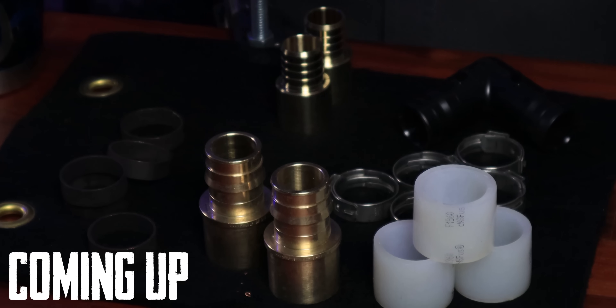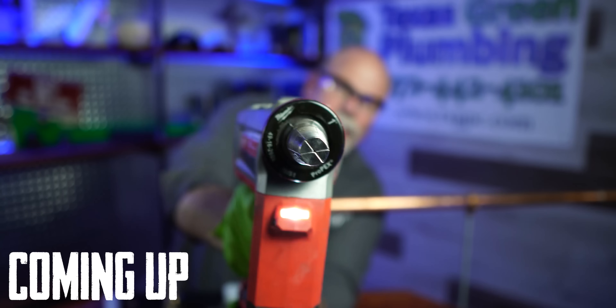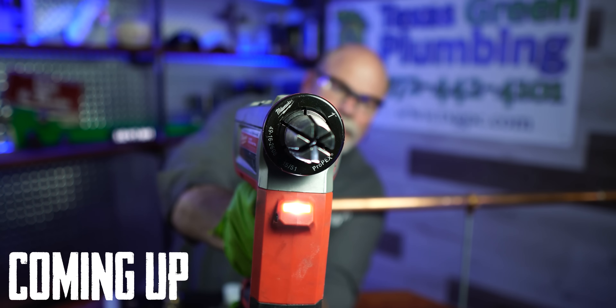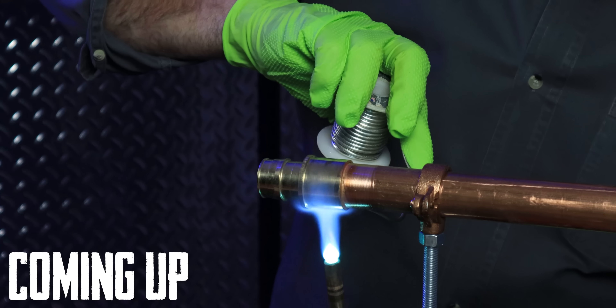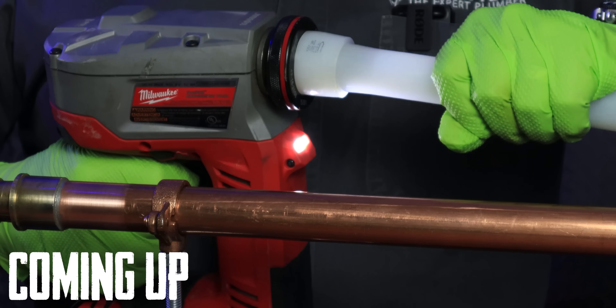In this video we're going to talk about PEX to copper — not just PEX, but PEX A or PEX B — and how to join it to copper the right way without having any problems. Also stay till the end and I'm going to tell you why I love SharkBite.